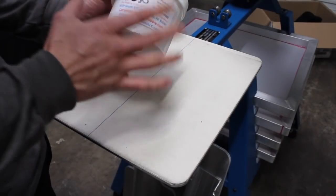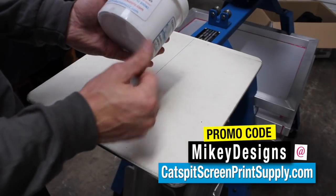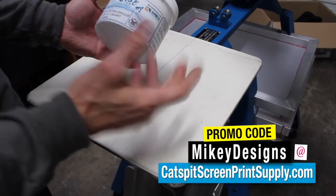The ink that we are using you can get from Catspit Productions. You can use our promo code 'Mikey Designs' at catspitscreenprintsupply.com and you'll get five dollars off your screen printing supplies or equipment purchase.